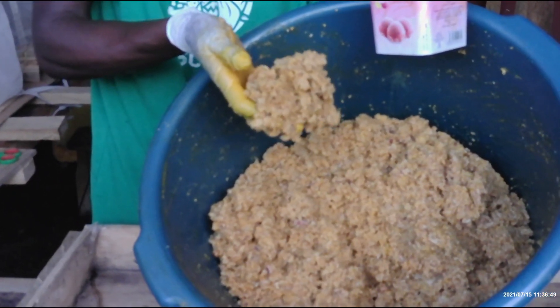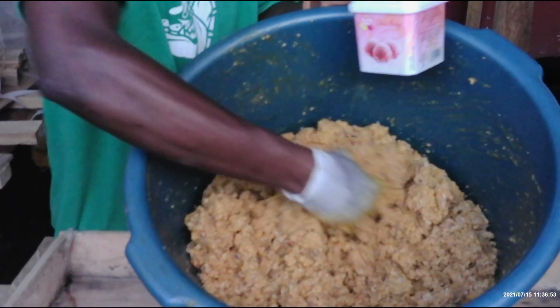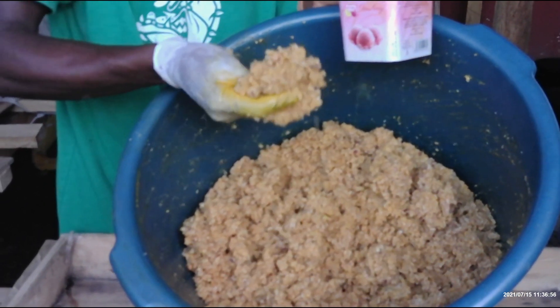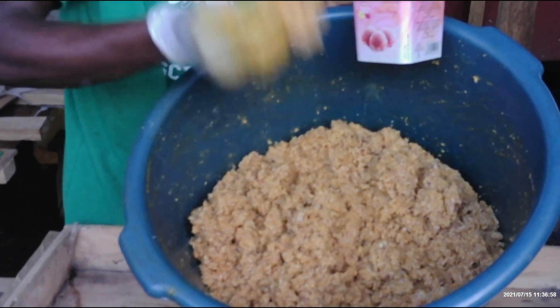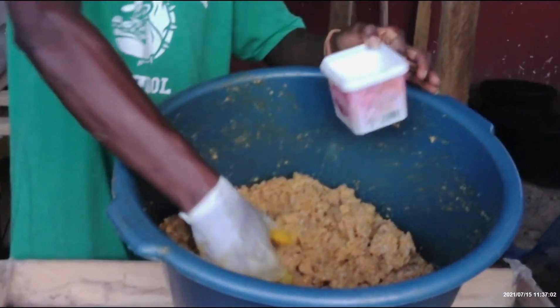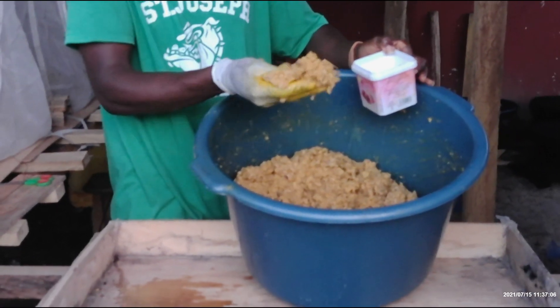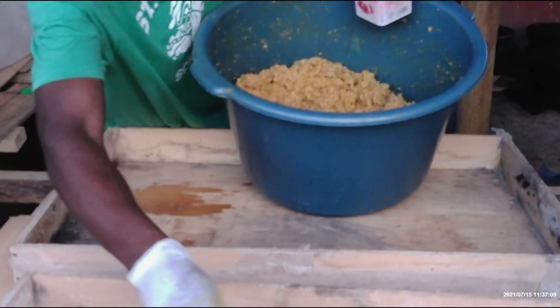This is our feed waste. Normally we give it to our larvae and we get it mostly from the secondary schools and the training colleges. When you get it like this, it is a mix of rice, gari, and a lot more. You have to add a little water to it to make it wet, but not too wet.